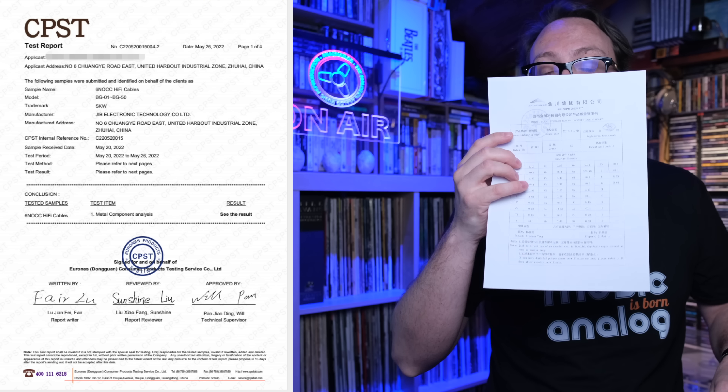Document number two: CPST — Consumer Product Testing Service. All these institutions I'm listing, I found them online: very high-tech, very professional. They do testing all over the world. This report is a 2022 report for the BG01 and the BG50, which are other cables — not the ones I reviewed. The ones I reviewed are called BG505. But clearly they also have other cables with OCC copper. Taylor wanted to send me this because it's something new — 2022. The supplier document I showed before was from 2016.